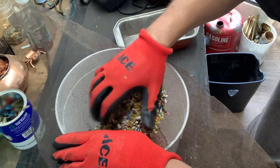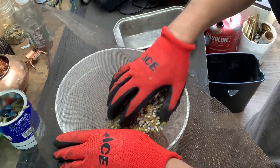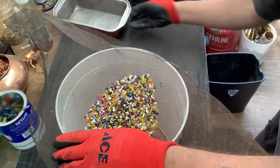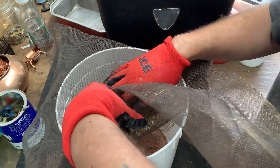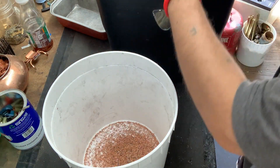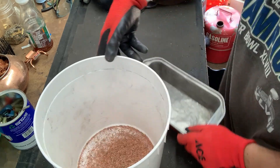I see a lot of copper down inside there. I'll pour this stuff into a bin. It's pretty much well sifted. No mess — all right, let's see what we got.